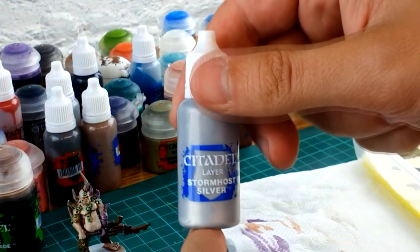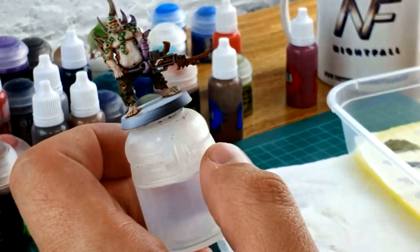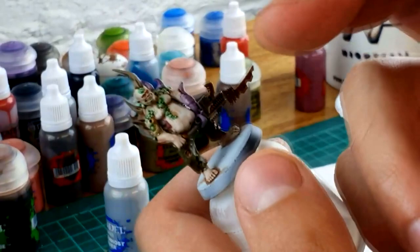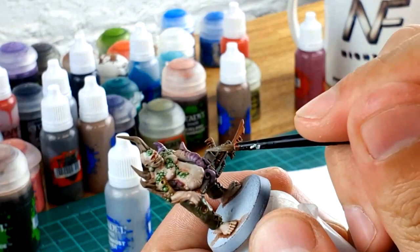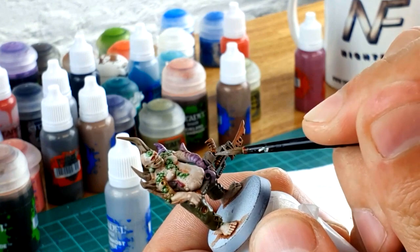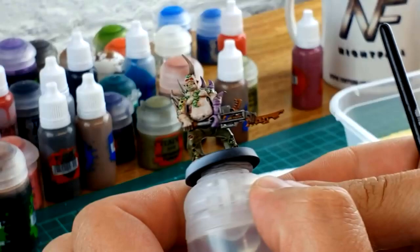As a final extreme step if you want to take it to the next level, I'm going to use Stormhost Silver on the Lead Belcher areas that we've already gone over and dirtied with Nuln Oil. I'm just going to pick a few edges and edge highlight them. This gives the effect of the metal being battered and bruised with sharp exposed edges — as you can imagine, metal that's been sheared off or torn has a bit of a sharp edge. As you can see twisting this around in the light, the Stormhost Silver on the edges gives a nice little reflection, which I quite like.